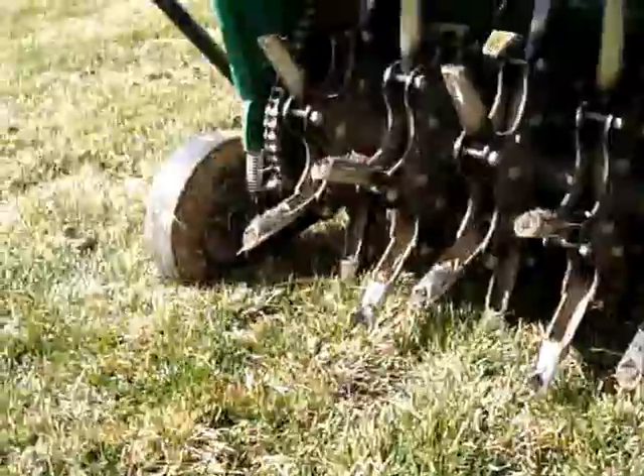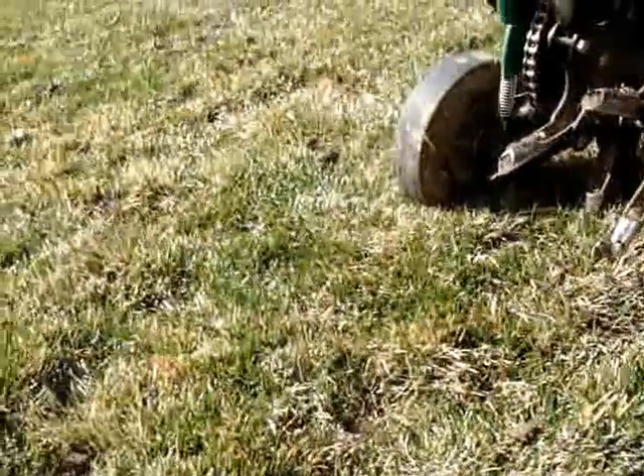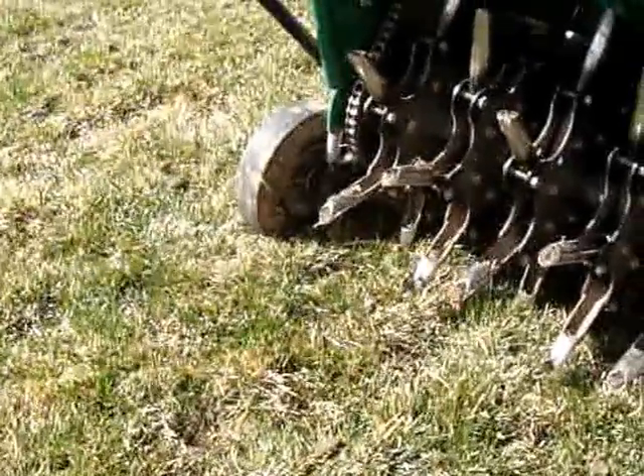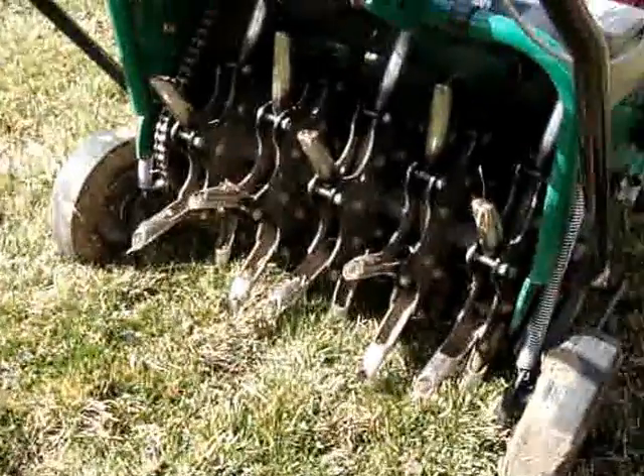After this aeration, a good thing to do would be a couple of days later — drop your mower a little bit and mow the lawn. That kicks things in because now we're sending messages to the grass that it's time to grow.